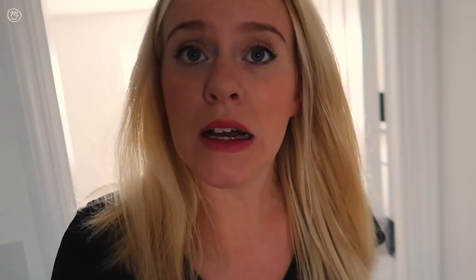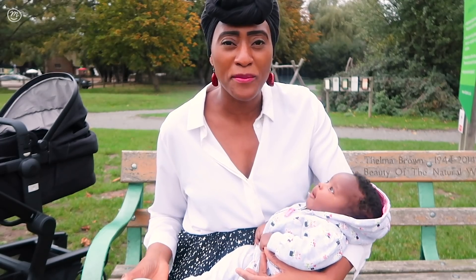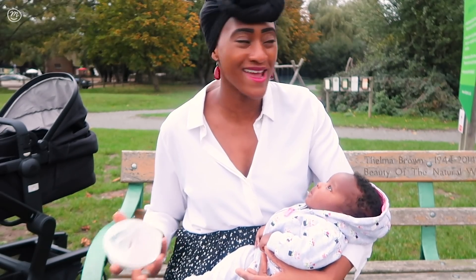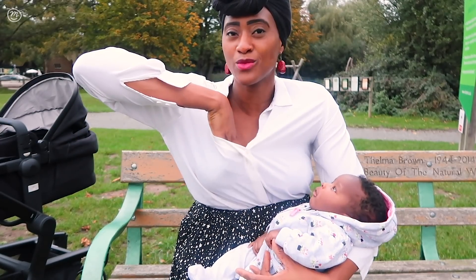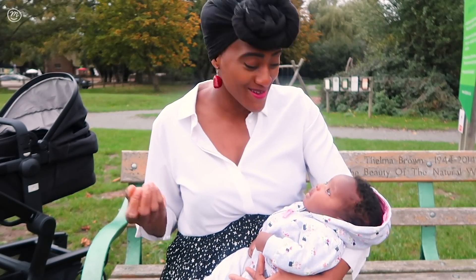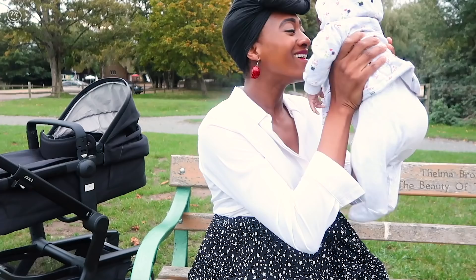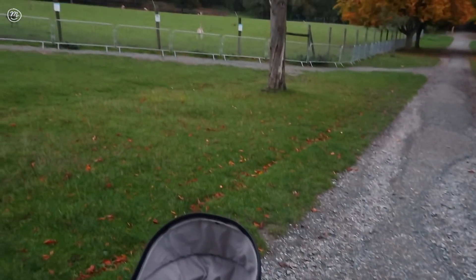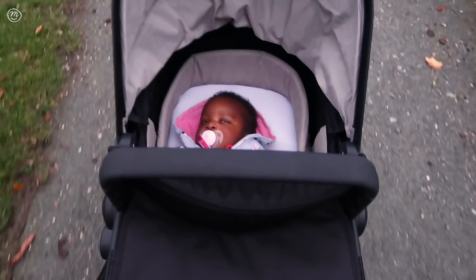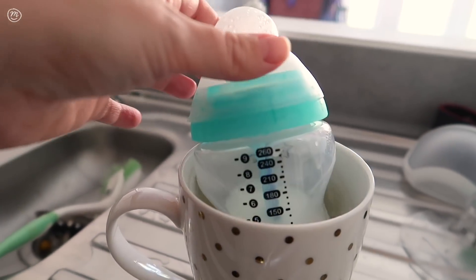We've just had a poonami change of clothes — I'm going to pop in my pump to do some expressing. I never thought I'd find myself saying I'm pumping in public, but here I am and it's just amazing that I can do this. It's so easy — just pop it in like so, press down, and there it goes — you cannot hear anything, just the very satisfying sound of the milk collecting. We're going to enjoy the rest of our day, go for a little walk to feed the ducks. This is how much I managed to get throughout the day — about four ounces. I'm really impressed with that.